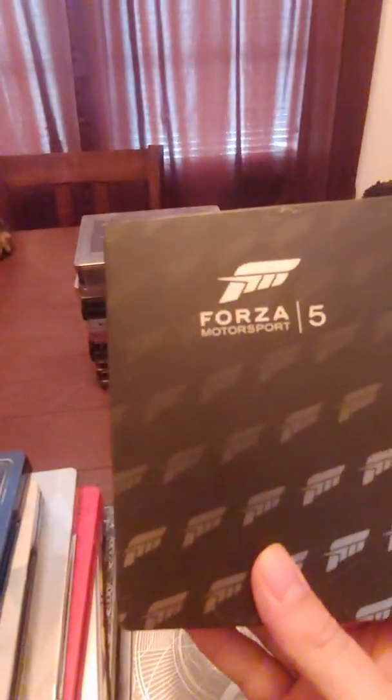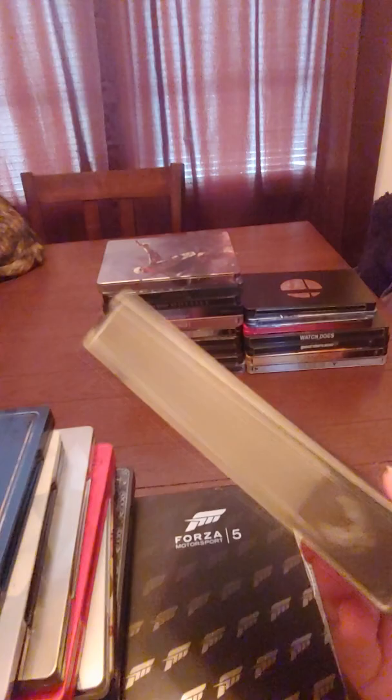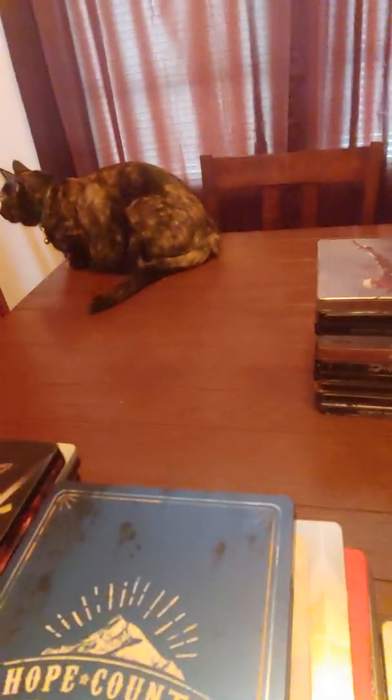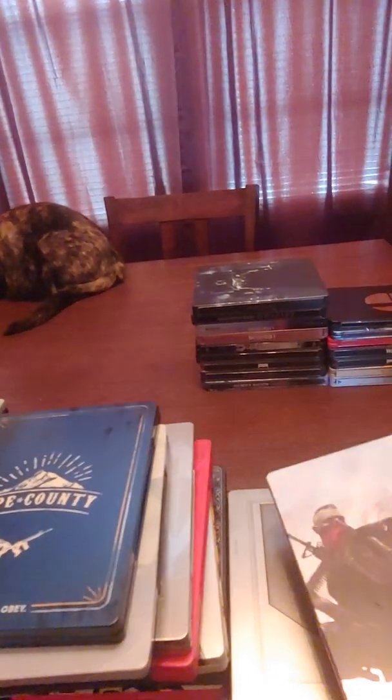Deformers steelbook. Destiny 2 steelbook. Forza Motorsport 5 steelbook. From my previous Xbox One collection video — this is the Halo 5: Guardians steelbook. It's a big, wonky steelbook but still pretty cool — look at the size compared to the others, it's a lot bigger. Homefront: Revolution — another one without a label; I don't know why they don't put labels on these.